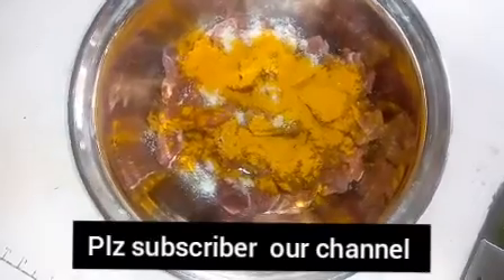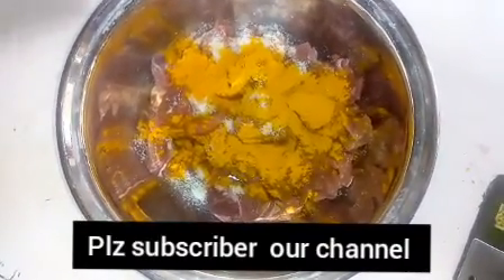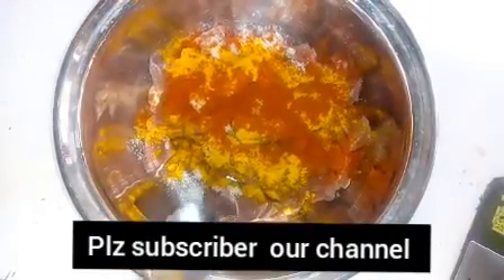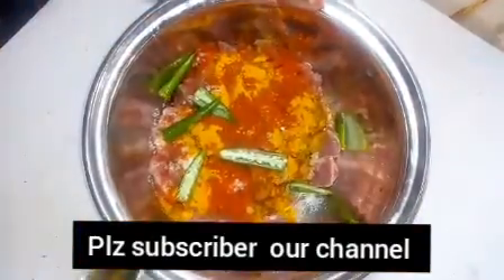I am going to make a sauce. It is one spoon — just one spoon. I am going to mix it a little. I only have to put it in one piece, two pieces to add. I am going to mix it.